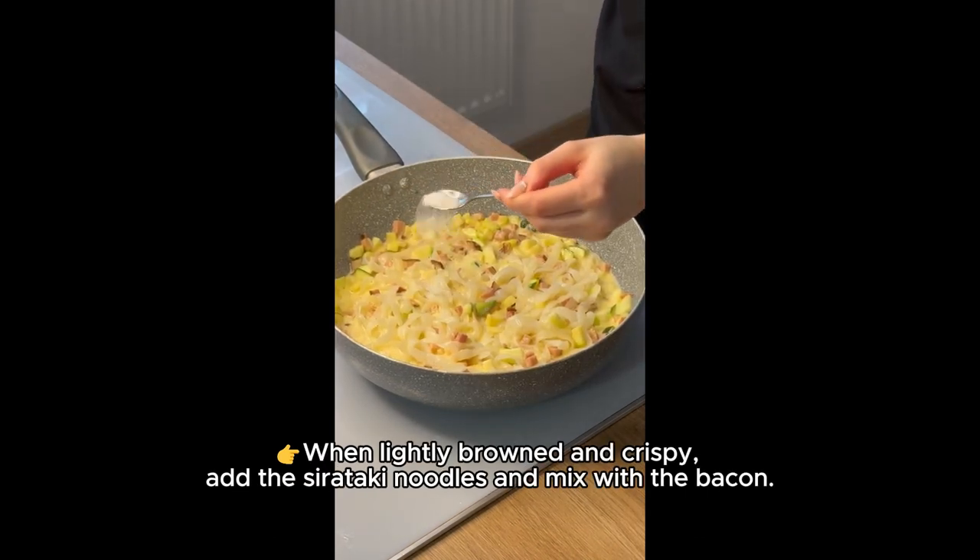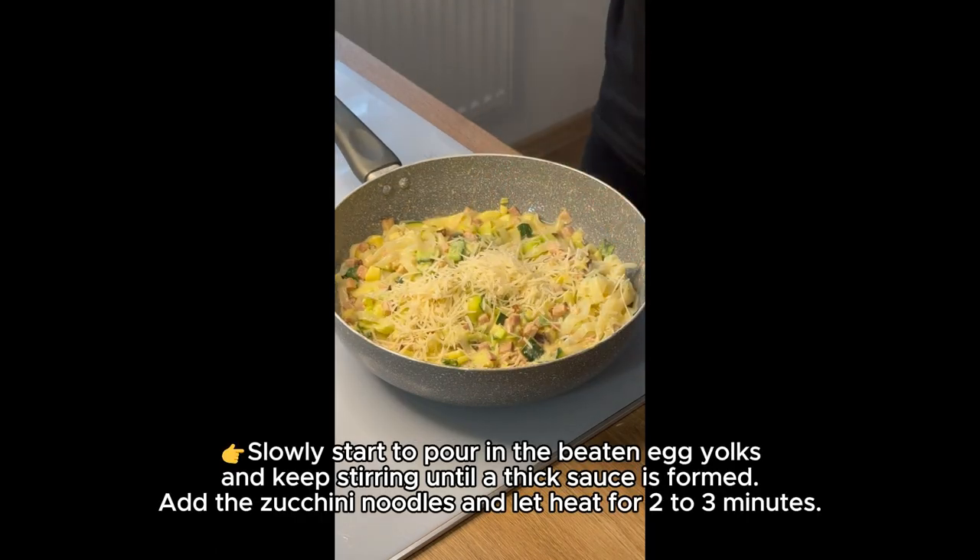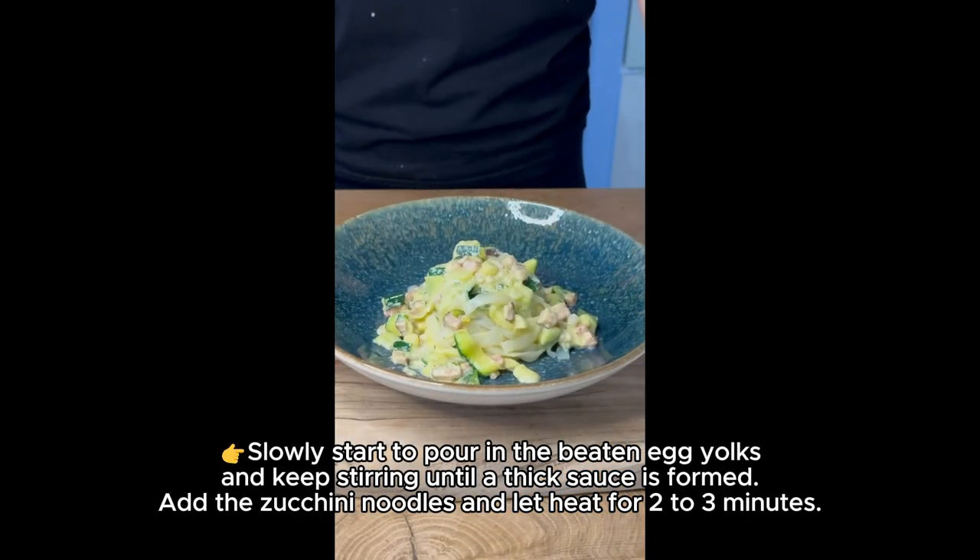When lightly browned and crispy, add the shirataki noodles and mix with the bacon. Slowly start to pour in the beaten egg yolks and keep stirring until a thick sauce is formed.